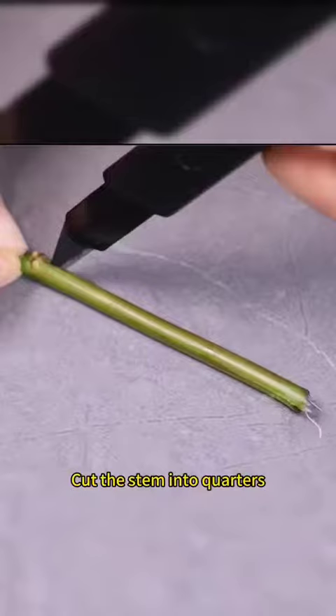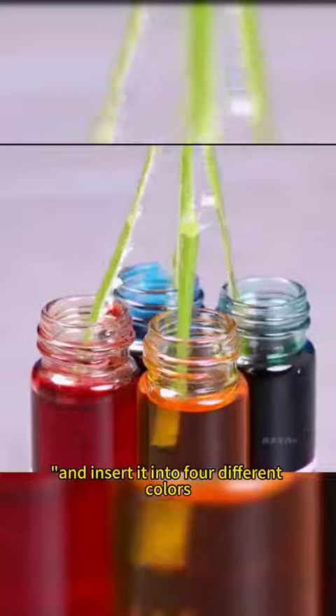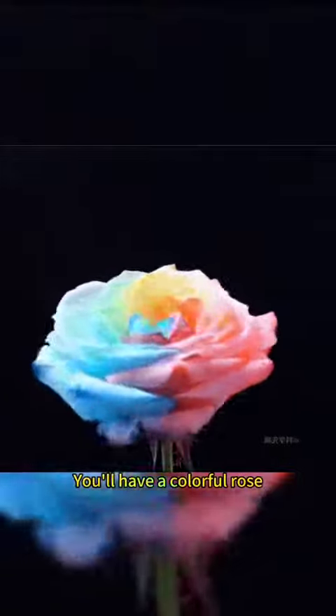Take a white rose, cut the stem into quarters, and insert it into four different colors. Leave it overnight and you'll have a colorful rose.